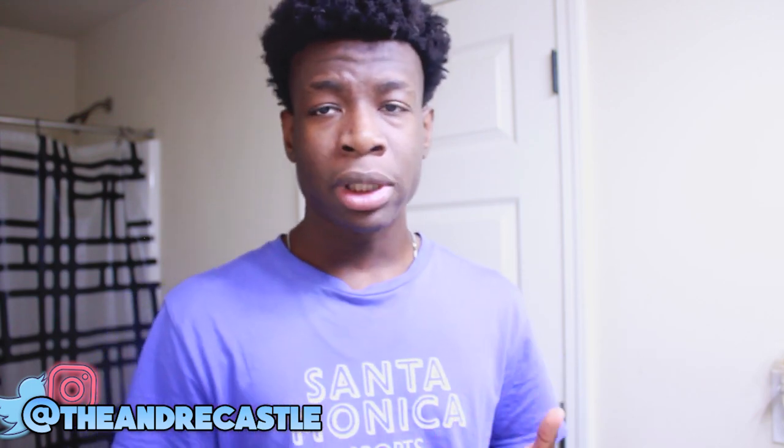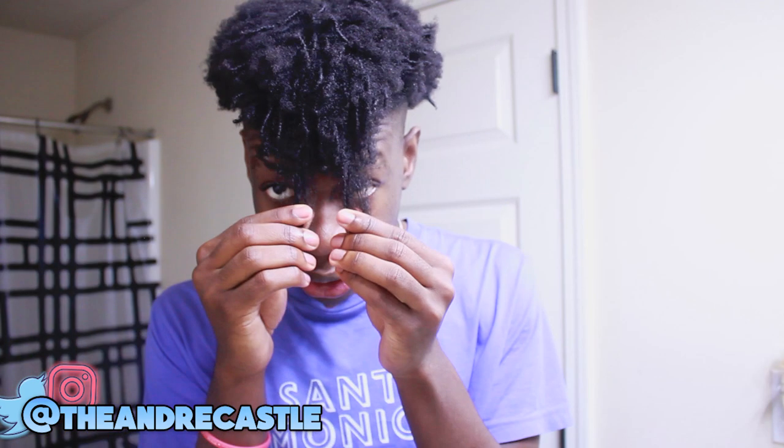Before we actually start curling and twisting our hair, what I like to do is wash and shampoo my hair to make sure it's clean and moisturized. But before we do that, I like to put my hair into sections, split up in sections using rubber bands. Some people like the thicker ones — I like using the thinner ones. When you have longer hair, it helps to section it out so you can comb and detangle it.